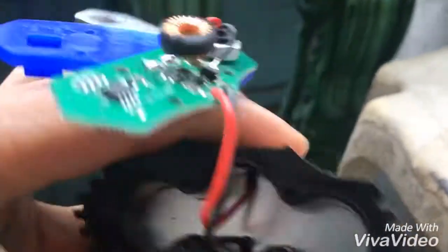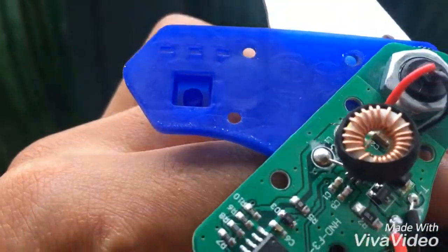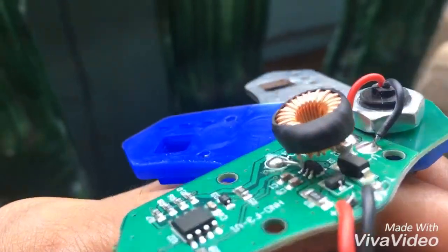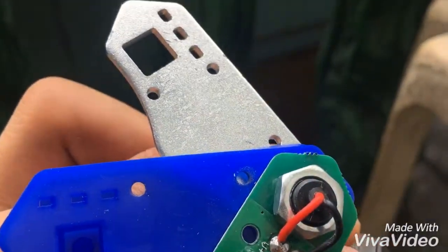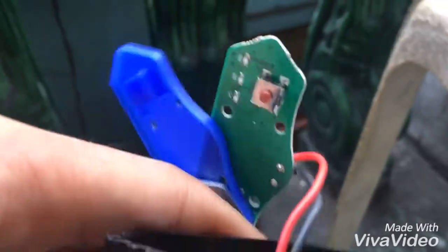This is a cheap USB bike light. This is the circuit. Scrolling down, this is the back stop post button — that's a three-light setup.